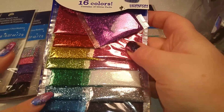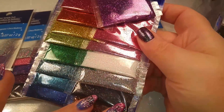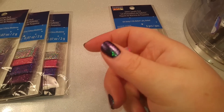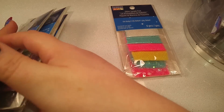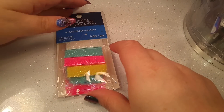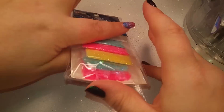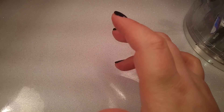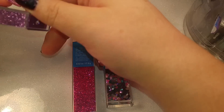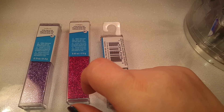I've got these which come from Walmart - these are very inexpensive little tiny packs as well, but their color range isn't quite as large as what Michaels has. I got this one for the neon colors and it's got some little stars and hearts which are really cute too, so I picked that one up.